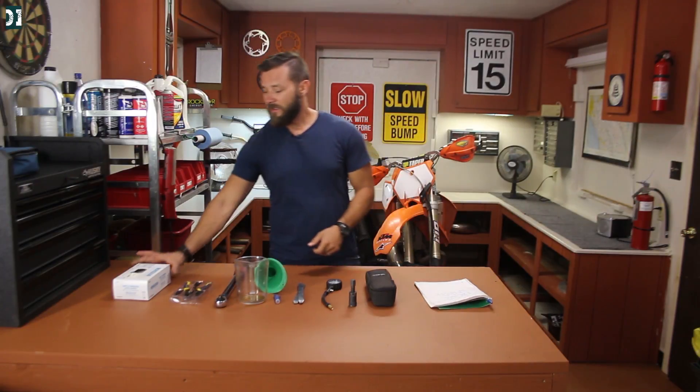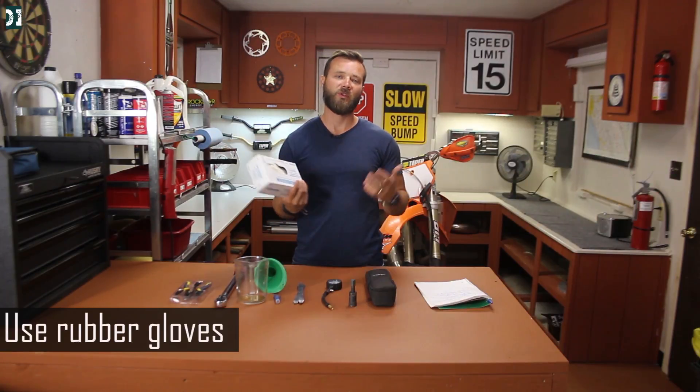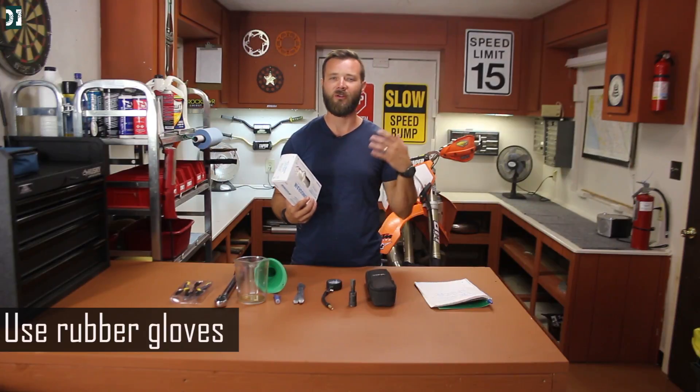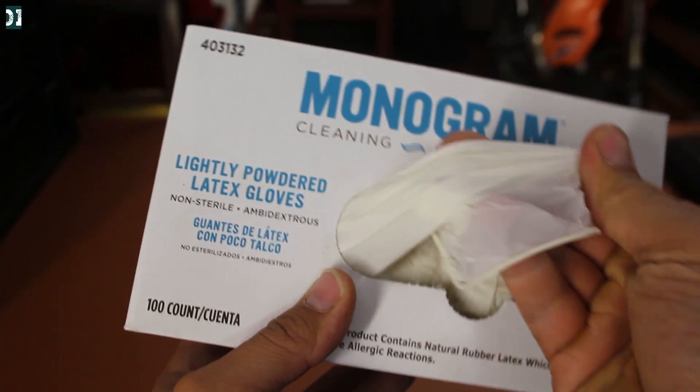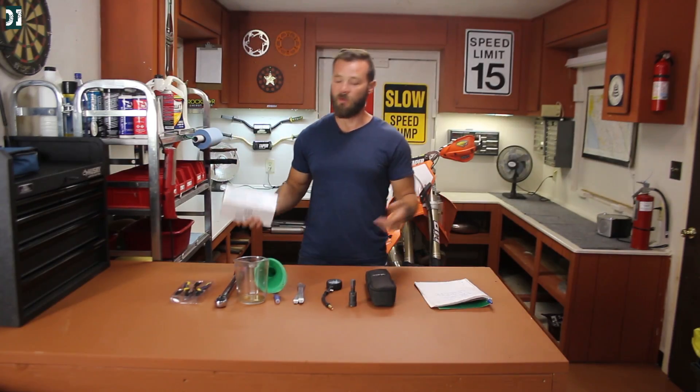If I do something on my bike, 90% of the time I put rubber gloves on because I work with chemicals — oil, filter oil, or some grease. In order not to get too dirty and to protect your hands, put on these gloves. After you are done, toss them in the trash and you are clean.